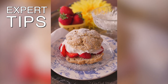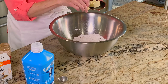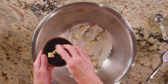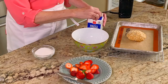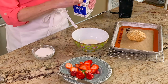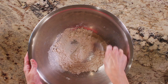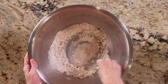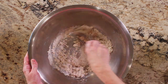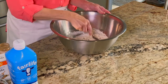Here are a few expert tips. Be sure to use cold ingredients — the secret to making a perfect shortcake is to start with cold ingredients. Make sure your butter and milk are cold. Just like making pastry, the fat has to be cold. If the butter gets warm, it melts and mixes into the flour. Don't overwork the dough. Once you add in the milk, stir the dough very little to combine and handle the dough as little as possible. Over-mixing the dough will lead to shortcake that is chewy instead of light and flaky.